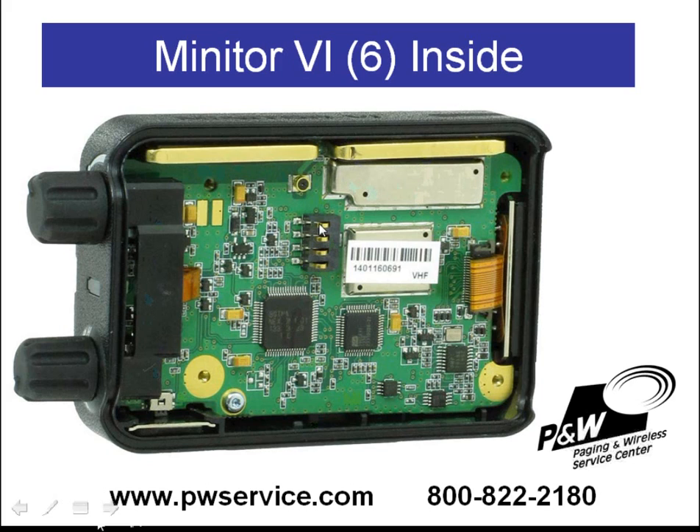Here are the battery contacts. You can see they're soldered directly to the circuit board. The programming contacts and charging contacts are attached to the circuit board through this ribbon cable. This ribbon cable is removable, so if you do need to change the battery contacts because of corrosion, it'll make the replacement very easy.